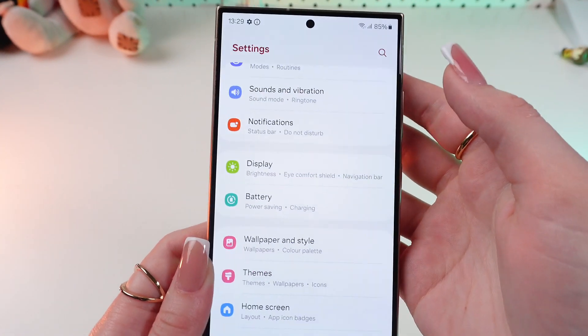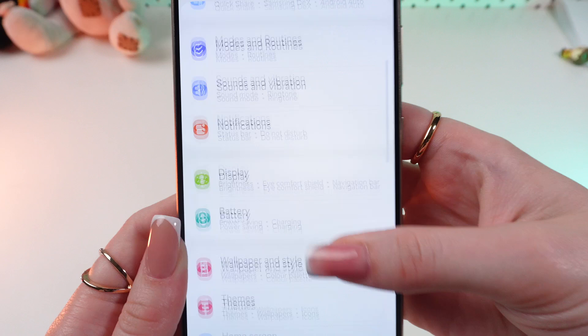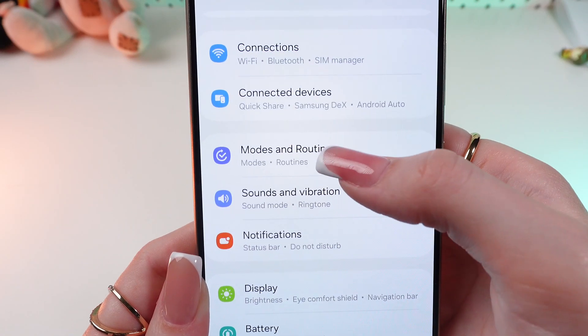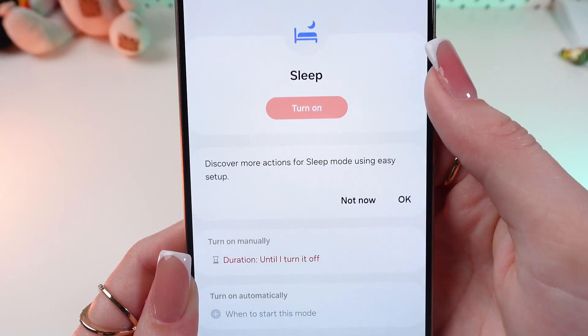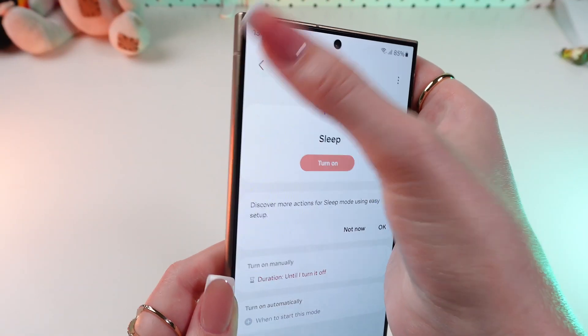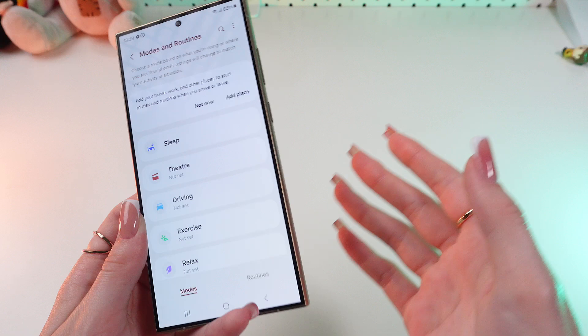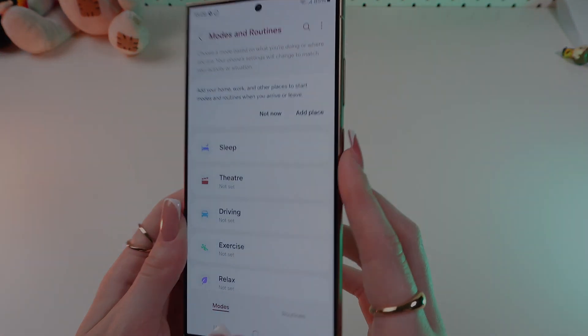If it still didn't help, make sure that Sleep Mode is disabled. Scroll up and go into Modes and Routines, and here check if Sleep Mode is turned off. That's all — hope this video was helpful for you, and thank you so much for watching.